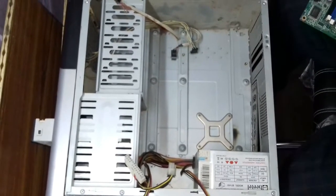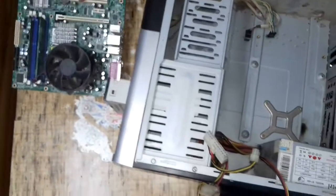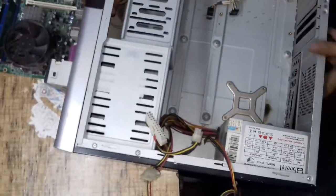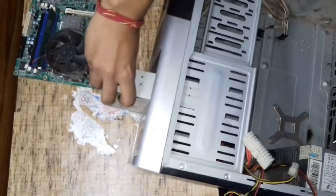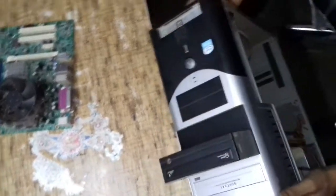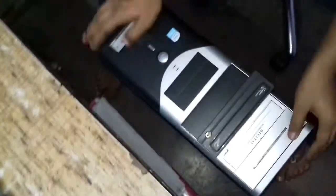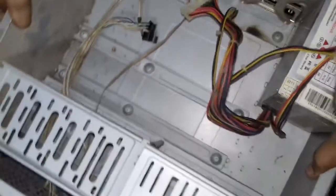This is the fan of the processor, which cools down the processor. While processing, the processor may heat up. In order to cool it down, this CPU fan is used. Now removing the CD drive — after that, our whole dismantling is finished.